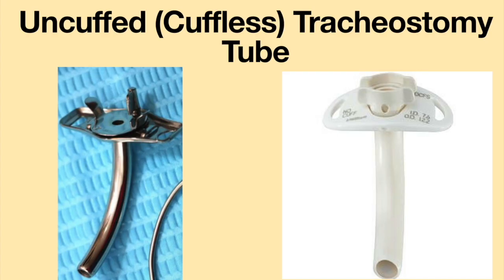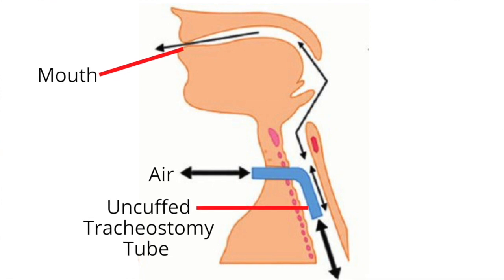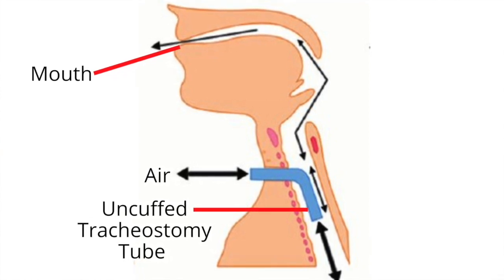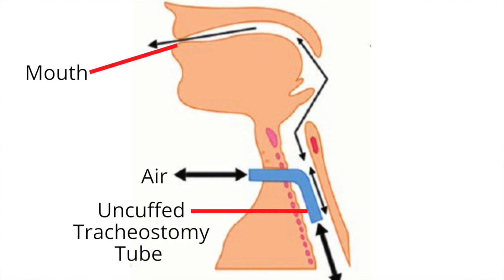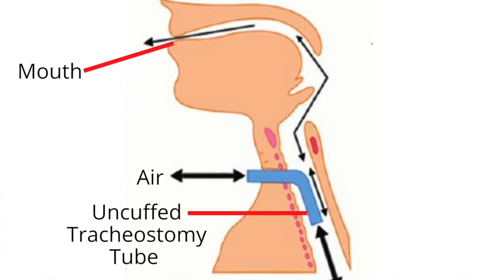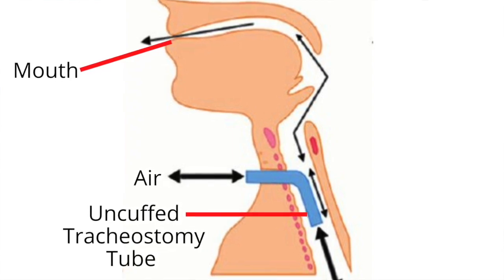An uncuffed or cuffless tracheostomy tube does not have the balloon-like feature at the end of the tube. The tracheostomy tube cannot be inflated or deflated. When an uncuffed tracheostomy tube is in place, the airflow will be similar to that of a deflated cuffed tracheostomy tube. Air will flow in and out of the tracheostomy tube and will go to the lungs, but air may also leak around the tracheostomy tube and will travel through the upper airway.